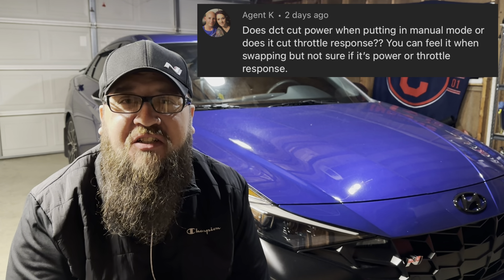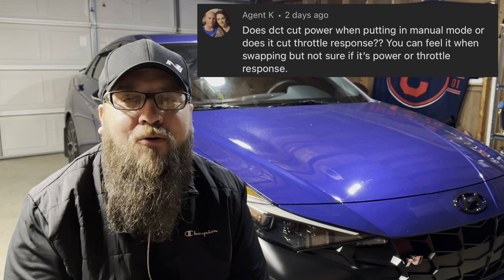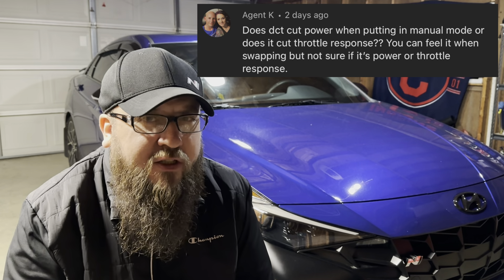Agent K was asking: does the DCT limit the power when you put it in manual mode? I don't believe so — I don't think there's anything that says it's going to limit the power in manual mode. However, I believe that if you keep it in the general automatic mode without paddle shifter mode, you're going to get the highest performance. The car is smart enough to know when it should shift or downshift. If you want to get it in the lowest gear possible, just hold down on the left paddle and it'll automatically do that — great if you're looking for higher RPMs or want the exhaust to pop a little bit more.